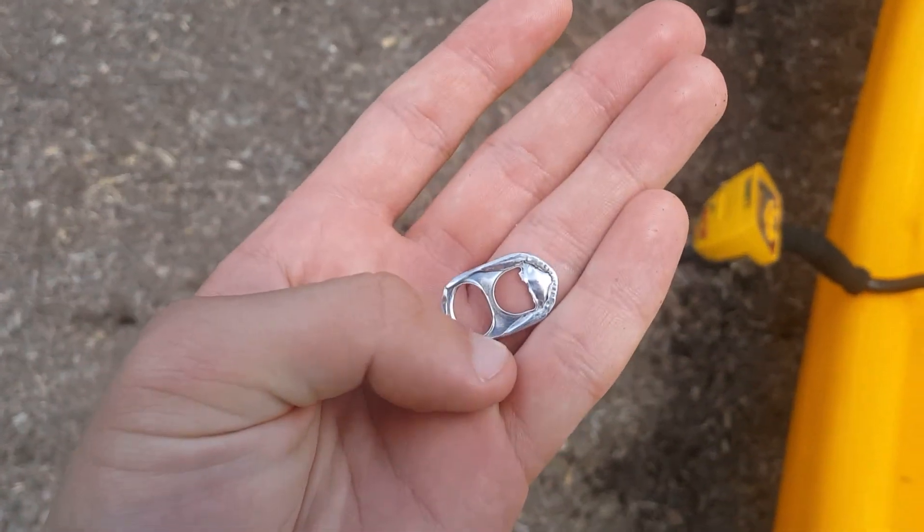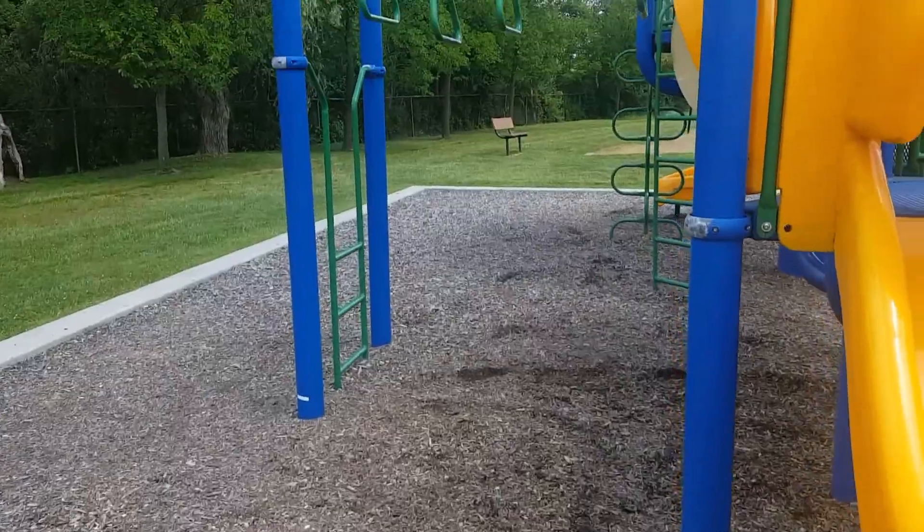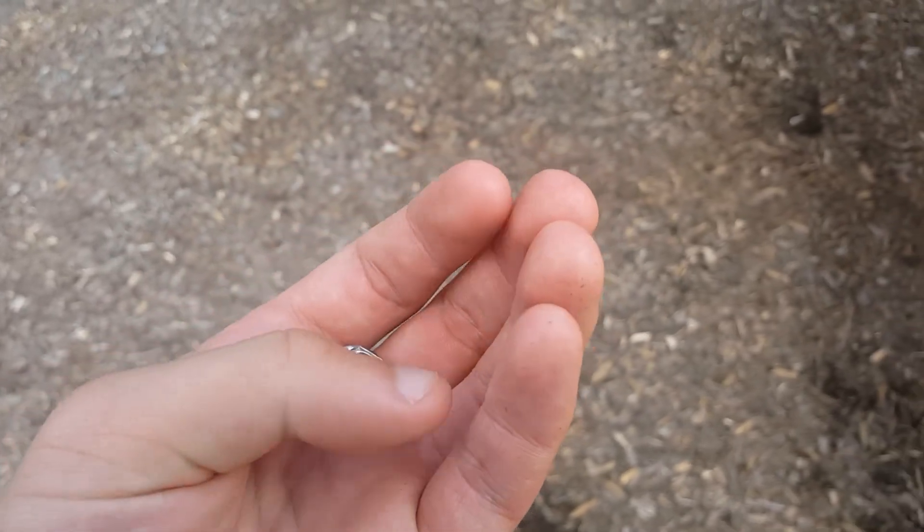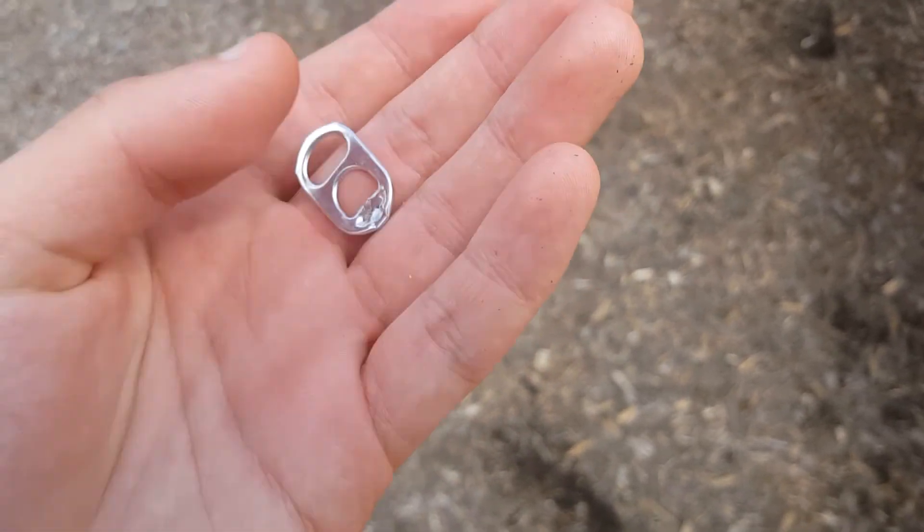You don't want kids getting cut up by pull tabs at parks. This is a small park — I didn't find any coins here, so this is definitely going to be a bloopers video. Let's go to the next location now.